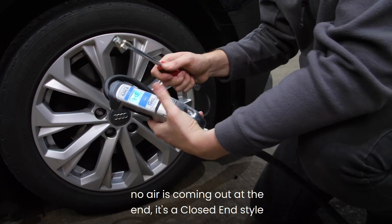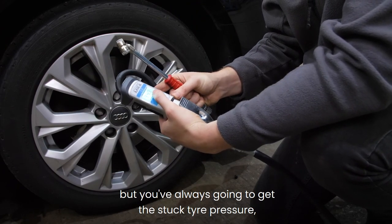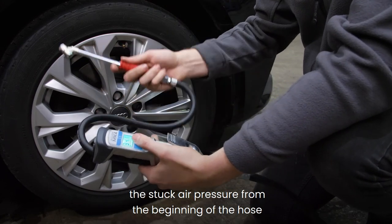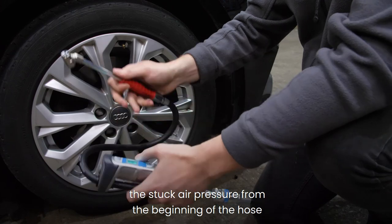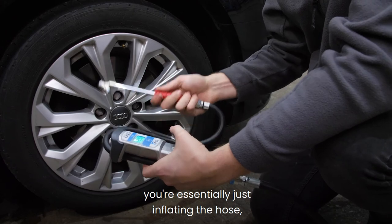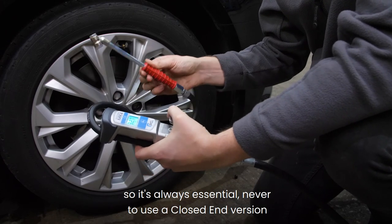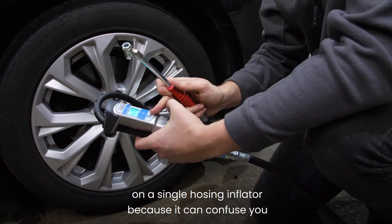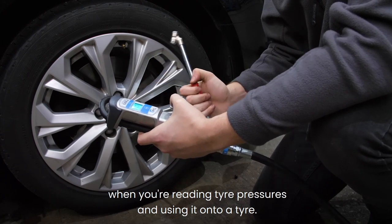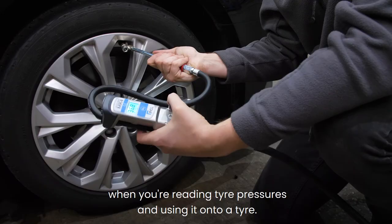It's a closed end style, but you're always going to get the trapped air pressure from the beginning of the hose up to the end of the connector. We're essentially just inflating the hose. So it's always essential never to use a closed end version on a single hose inflator, because it can confuse you when you're reading tyre pressures and connecting it to a tyre.